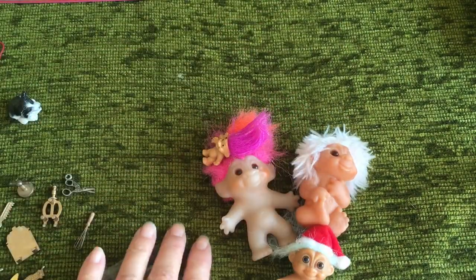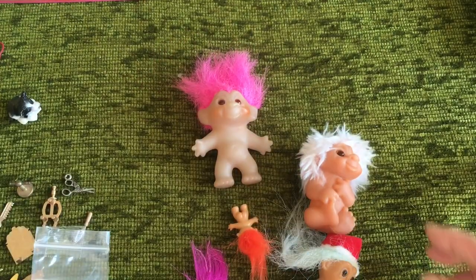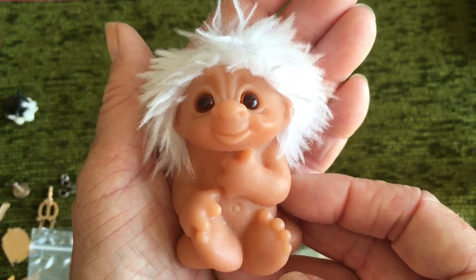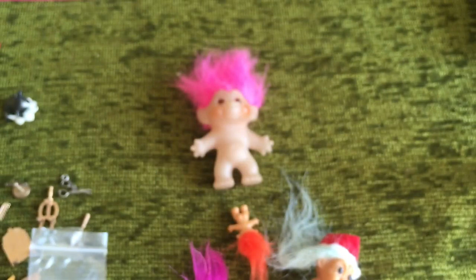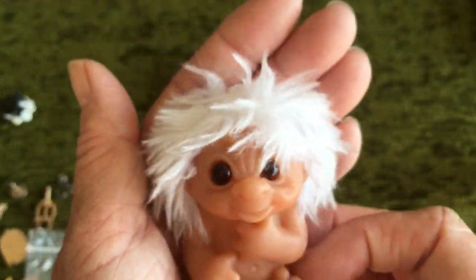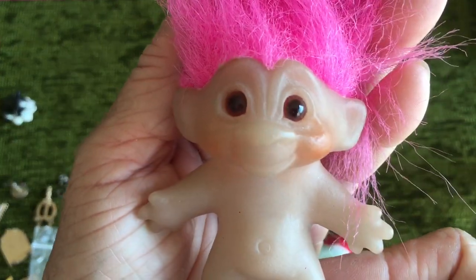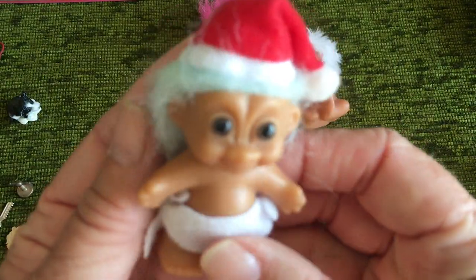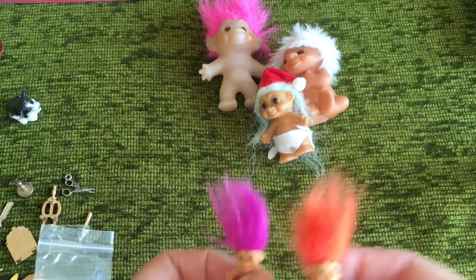I took my little granddaughter into some charity shops and I got her three trolls — she calls them mummy, daddy and baby troll. I also picked up some more unusual ones: a funny fellow who I think is a Dam troll, another one I can't turn down, and this cute little one dressed up for Christmas — I think he's just a normal troll but very cute. And then these little teeny tiny ones which will probably be for Ren and friends.